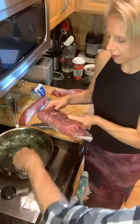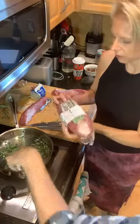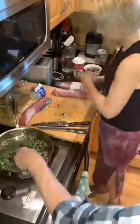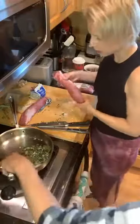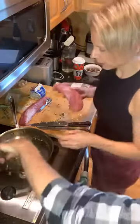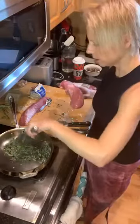It's natural pork tenderloin — it doesn't have all the salt and stuff in there. Sometimes when you buy your pork, just turn it over and make sure it doesn't have a bunch of sulfites or anything added. This is two pounds of pork tenderloin — or you can get a whole pork loin for two pounds.